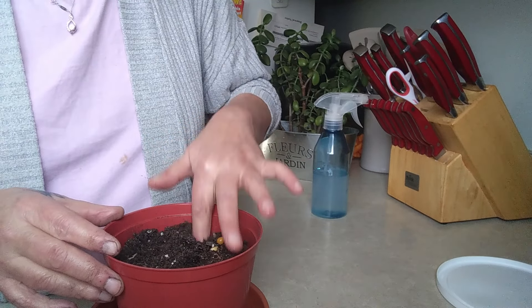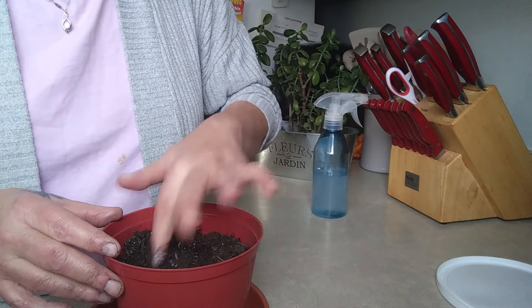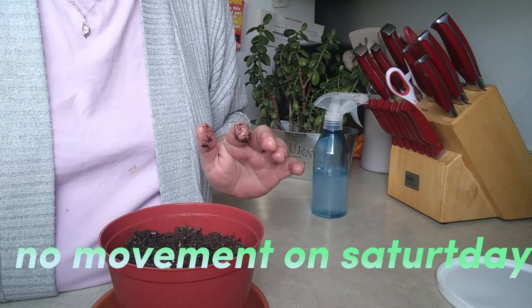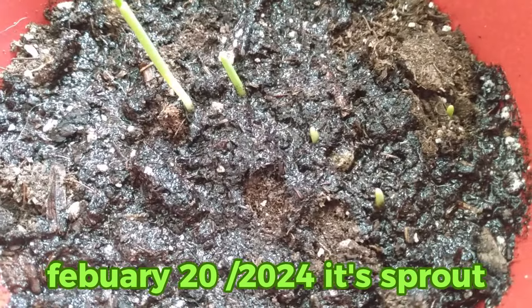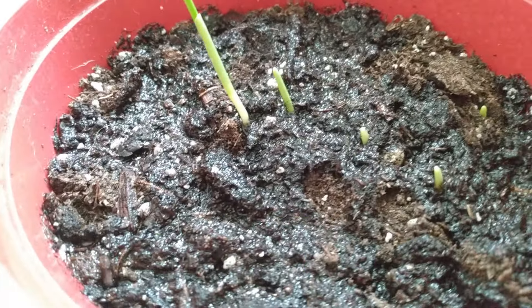Today is Thursday, tomorrow is Friday, I will come back Saturday and see if this has sprouted. I will soak this dirt right down and I'll be back Saturday to show you if anything's happened. It's Sunday — with me in the life of Slim Twiggy.